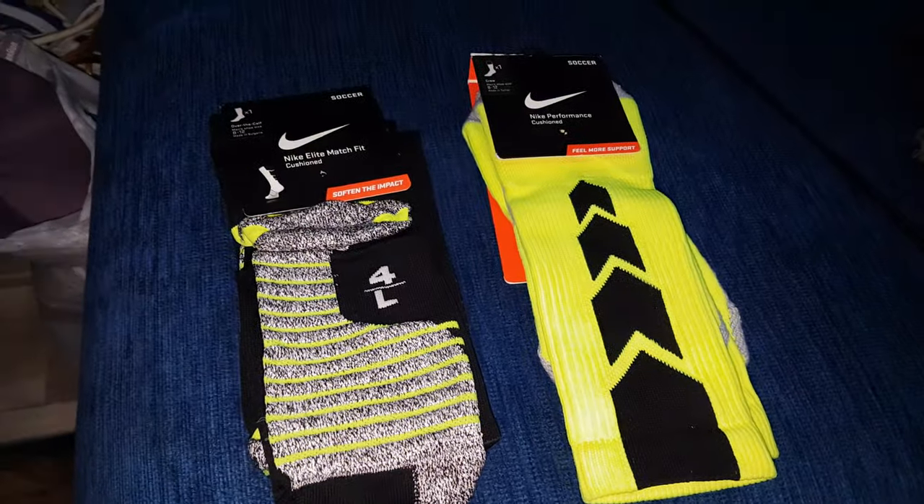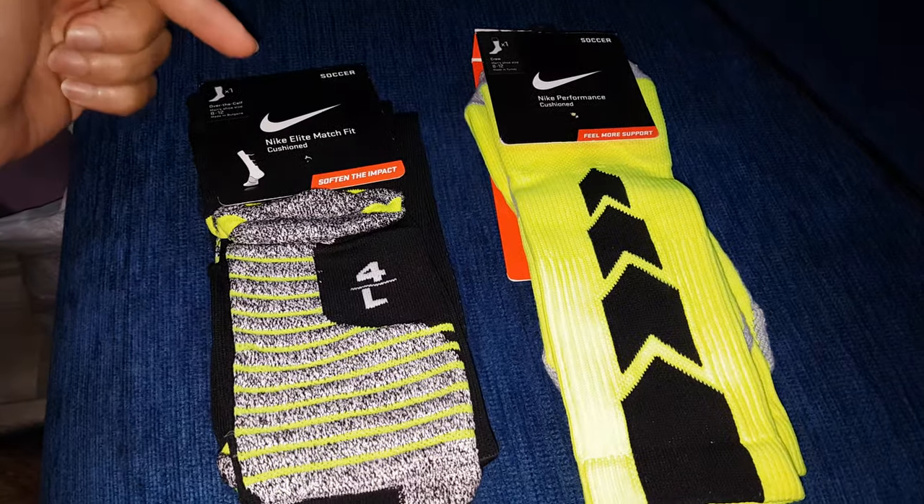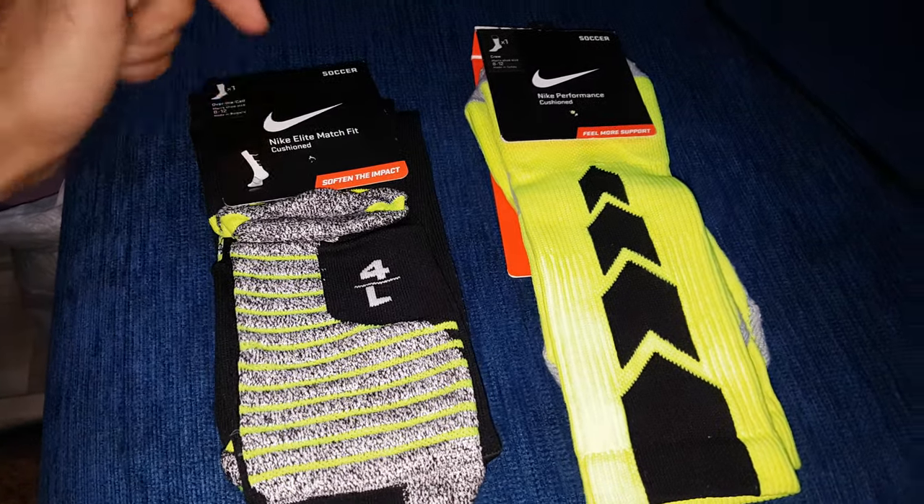Hello, Hatem Ali for Objection back again with the newest and used as we always promised. Today we're gonna talk about Nike Elite March Fit and Nike Performance.